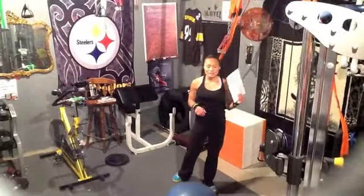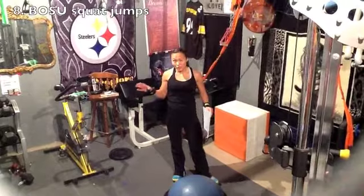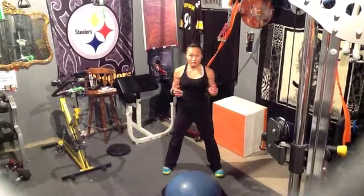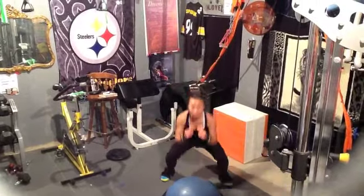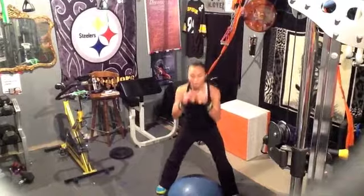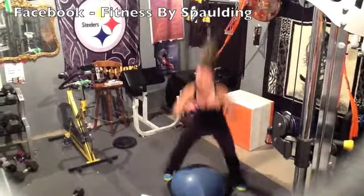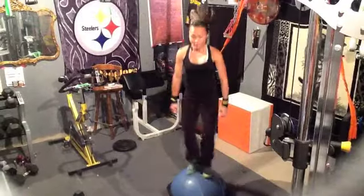Next is your row seat ball squats. If you notice earlier when we did the jump squats it was narrow — this time it's a little bit wider. If you don't have one, once again just modify out and in, but go wide this time when you come out. Tap and go. Really work on the explosion up — working the outside parts of your hip.